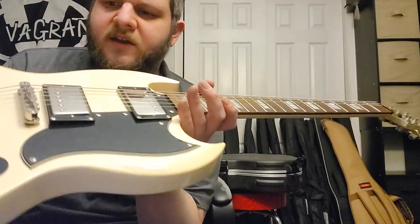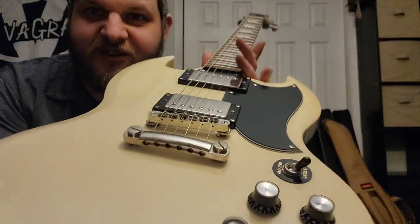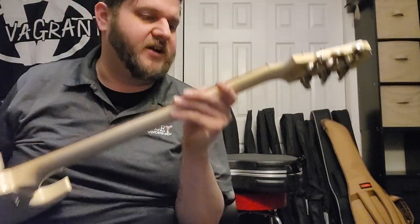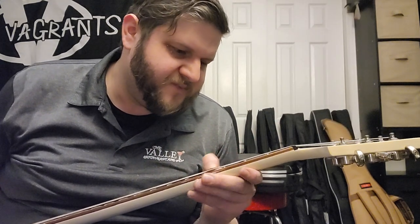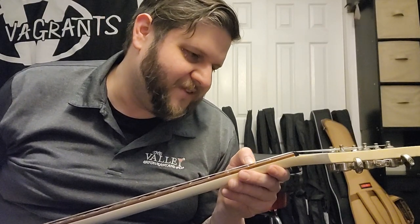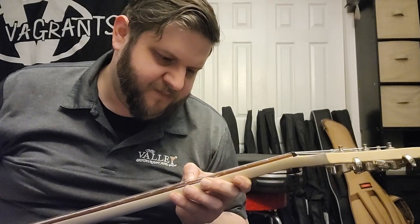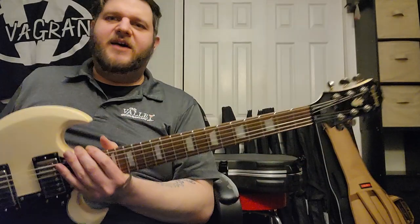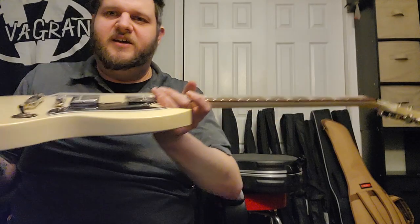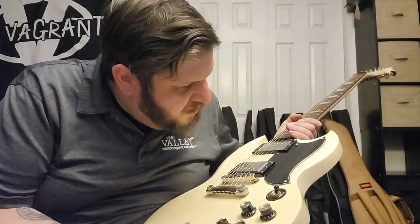Whoever buys this — I did a massive clean on the hardware for you. I got all the tarnish off and polished up the frets really nice. This guitar has zero fret wear — none at all. Clearly somebody wanted an SG, bought this Epiphone, played it maybe three times, threw it in a closet for 10 to 15 years, and left the strings on it. I had to pick up all the pieces.